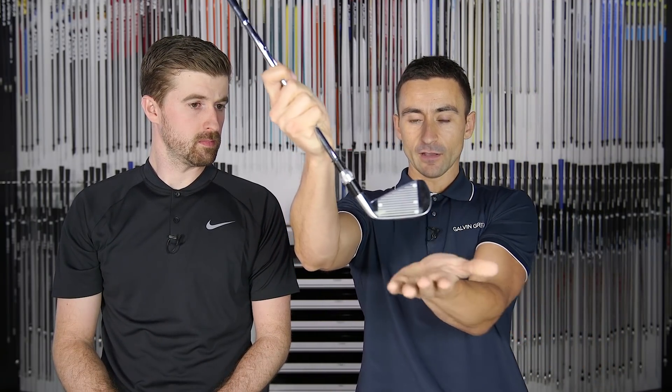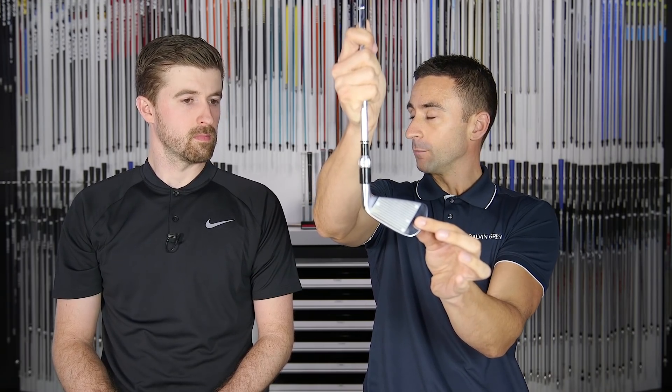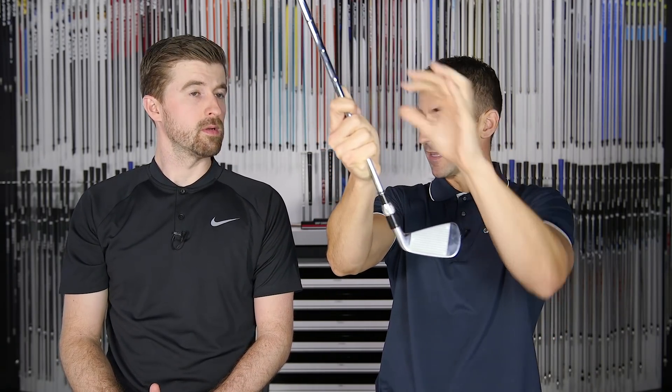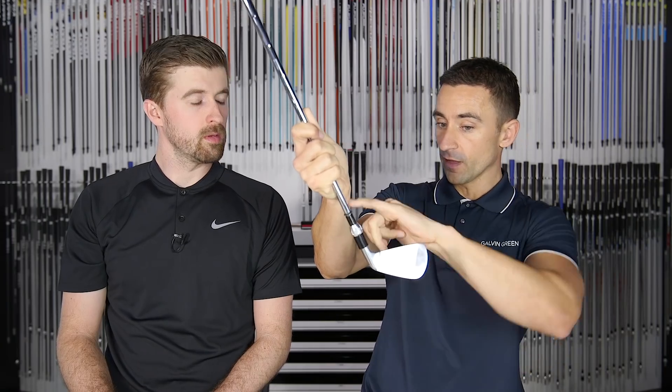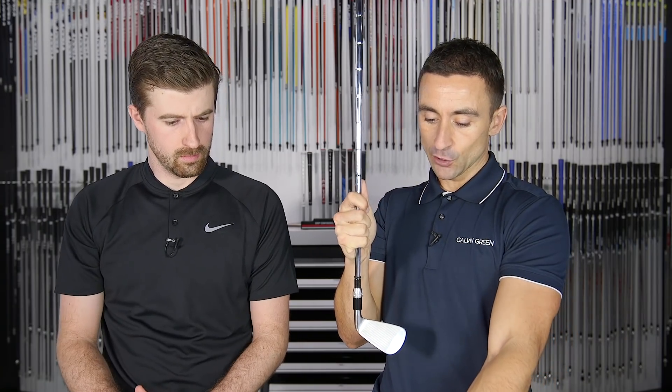Seeing a 2.2-degree differential in dynamic lie is a lot — that's the face tilting and pointing differently. The shaft droops more with the cavity back than the blade, which means the clubhead comes in a bit more square and neutral with the blade, while the cavity back droops down more. This is occurring because the shaft stays constant — the only variable is the head design, specifically the extra weight in the toe section through perimeter weighting.